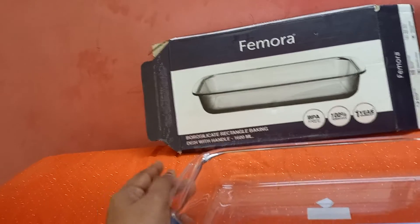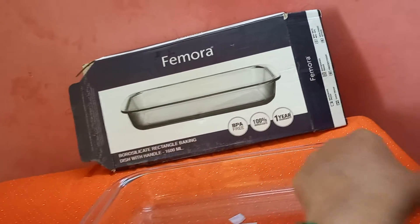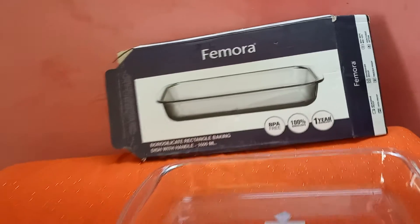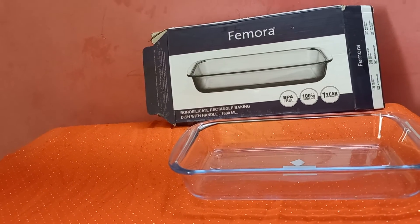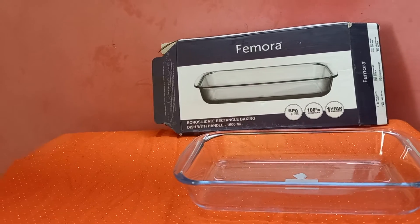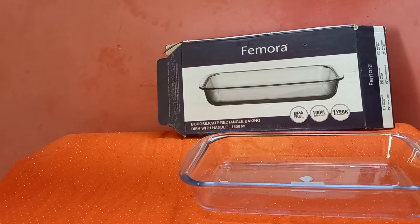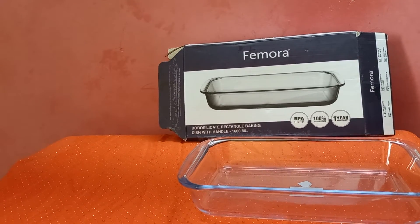It has a handle for easy carry. It features thermal shock resistance for high and low temperatures. It is glass shattering resistant. Dimensions are available.